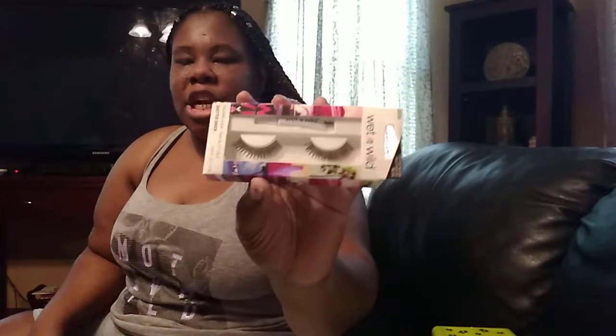I also bought these Wet N Wild eyelashes. The reason I bought them is because I couldn't find any eyelash glue for the new eyelashes I bought from Five Below. These eyelashes are so thick though — I don't like thick bulky lashes, I like natural looking lashes. I really just bought it for the eyelash glue. I'll probably stick with the lashes I bought from Five Below.